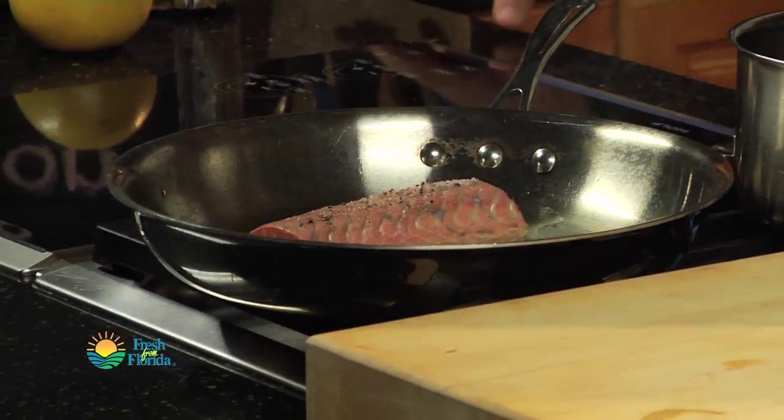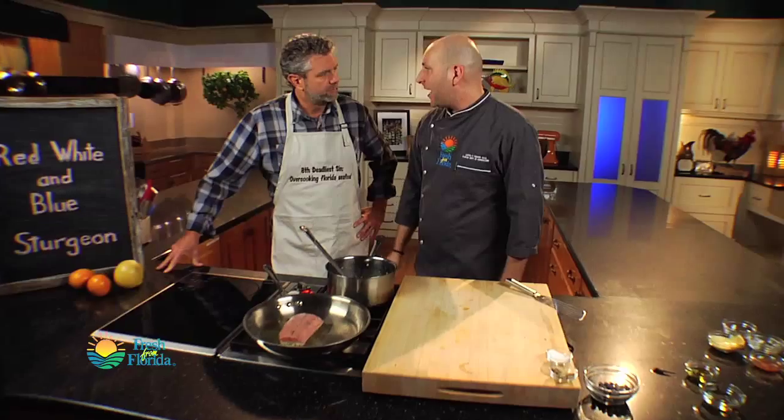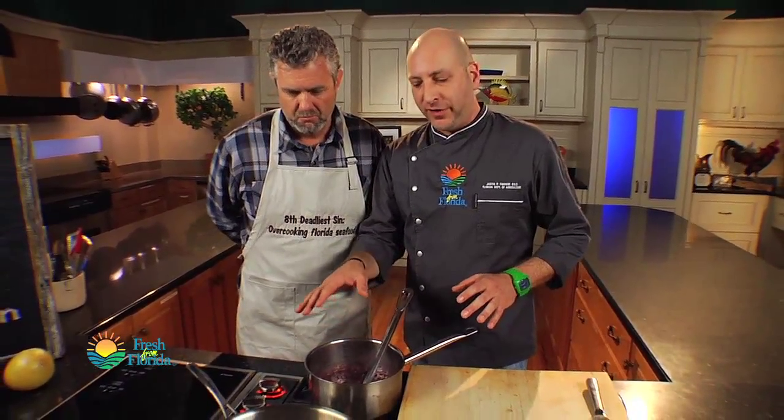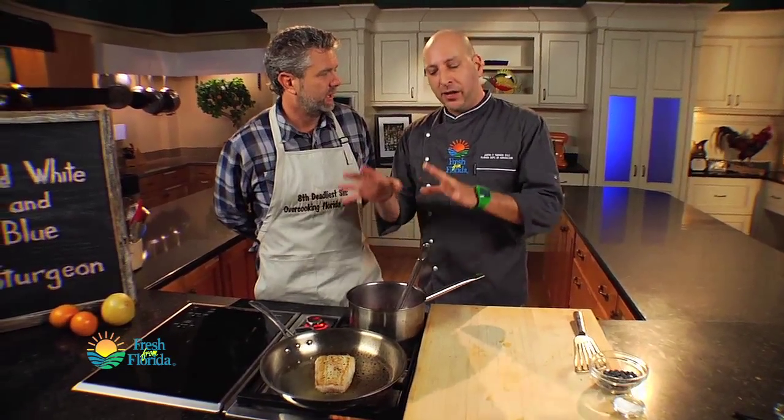We just want to let this cook about two to three minutes on each side. We want it a little over medium — we don't want to overcook it. When pairing fish with such strong flavors like a blueberry barbecue, we really don't want to do too much to the fish. We just want to highlight the beautiful simple flavor of the fish alongside the nice flavors of this blueberry barbecue.